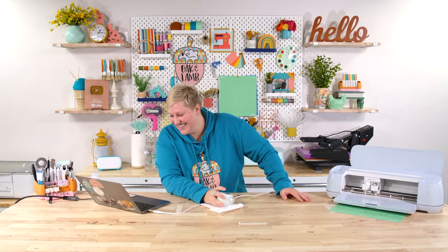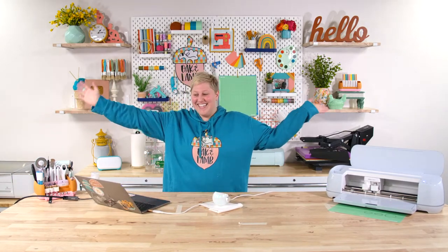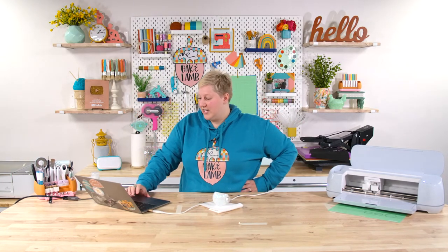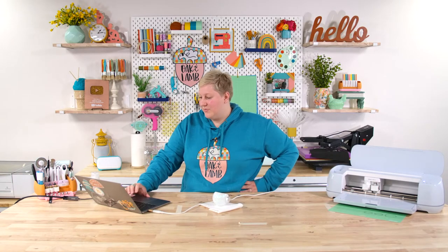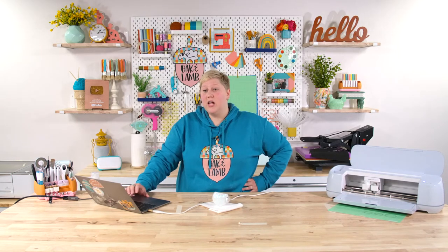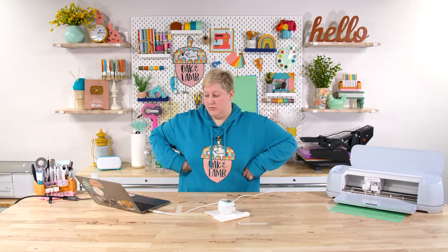Karen says she just found us and loves our channel 1,000% — welcome, we're so happy you found us! No Ollie's near Mary — it's like a mix of an overstock store meets Kmart meets Big Lots. You never really know what they're going to have, and if you find something there you probably won't find it next time you go. So if you like something, grab it.